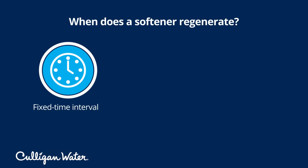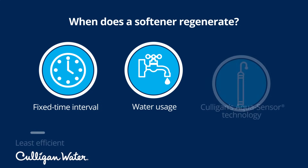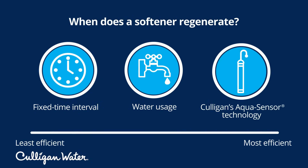Many systems regenerate on a fixed time interval or based on how much water has flowed through the system. The best method is Culligan's proprietary Aqua Sensor technology, which monitors the condition of the resin and only regenerates as needed. Regardless of the approach, once regeneration is complete, the water softener is ready to keep providing cleaner soft water throughout your home.